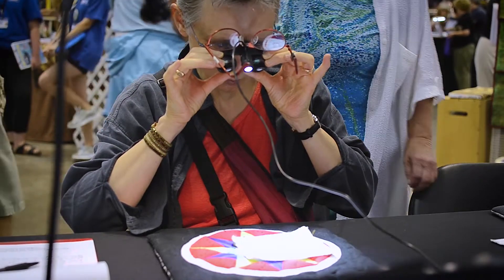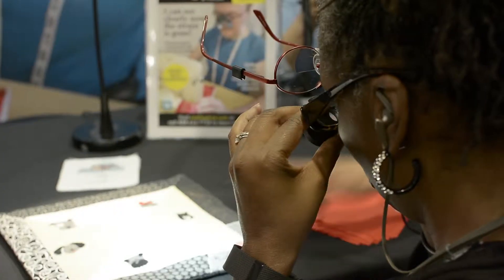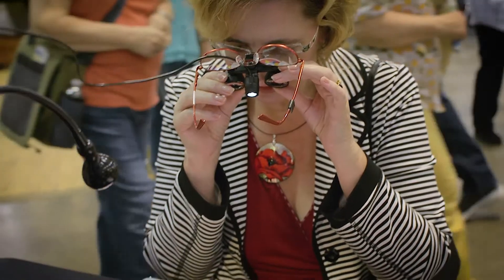I put the glasses on and I thought, oh my god, I didn't think that I could see things better. Well, first I'm going to have to unlearn being two inches from the table, and then it'll probably help.